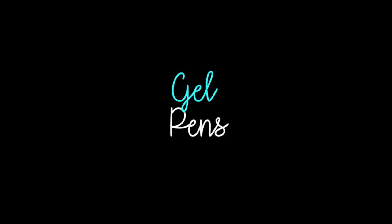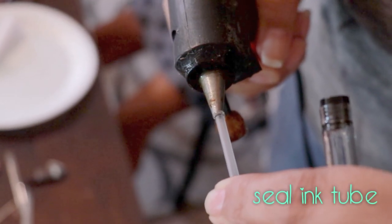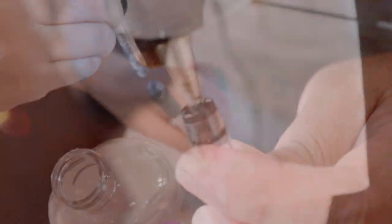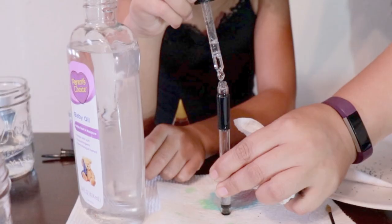Lastly, we use some gel pens that are very hard to use. Because you have to seal the ink tube, the edge of the pen, and the tip of the pen. Once you're done hot glueing, you're ready to fill up your lava pen.